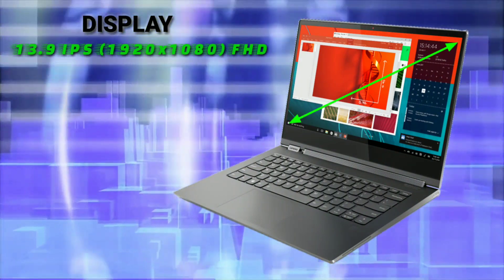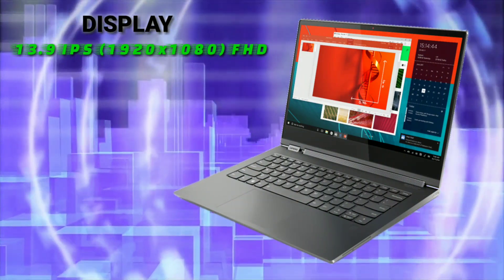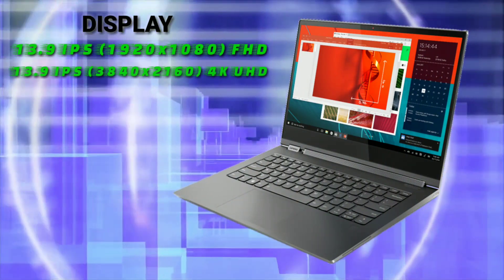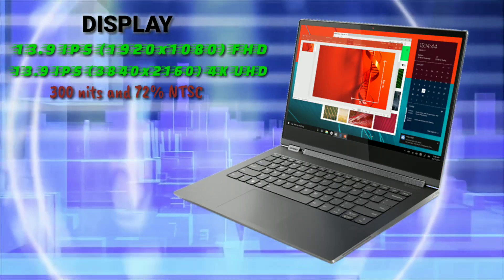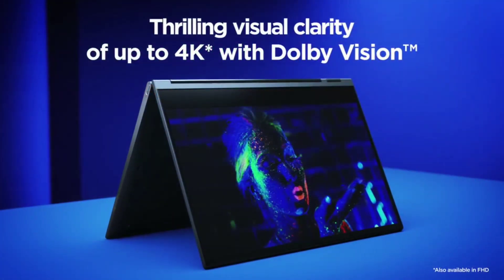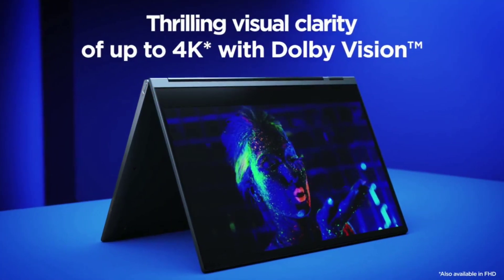The display is 13.9 inches IPS touchscreen and you can choose between a Full HD or 4K panel. Both variants come with 300 nits of brightness and 72% color gamut. The laptop has Dolby Vision HDR, so the display quality will be very good.